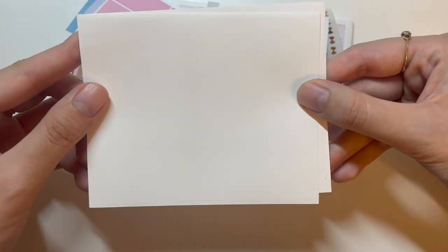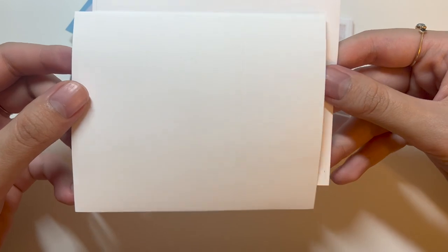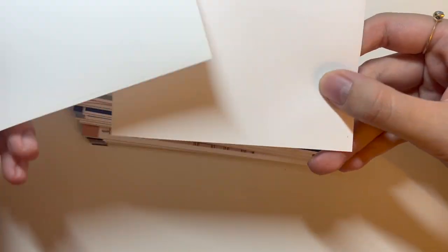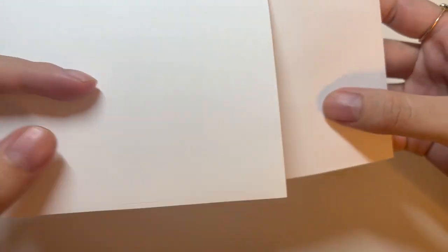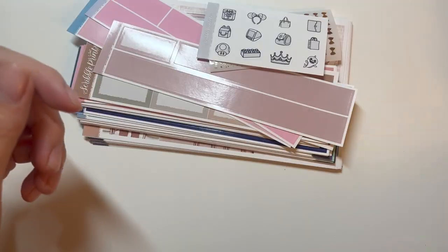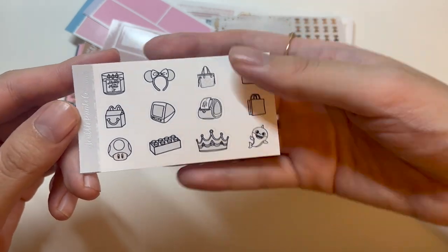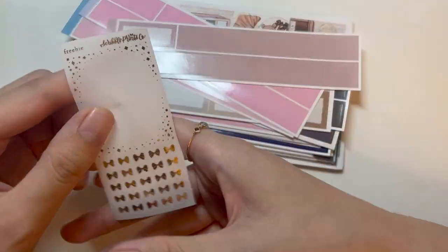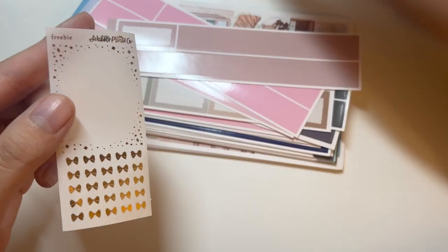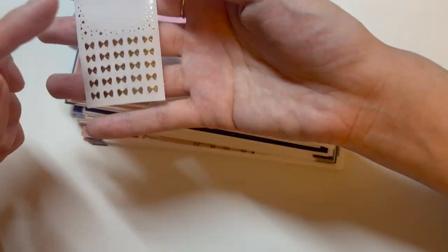First I got two full box extenders. The paper quality is really good — definitely premium matte. The freebies included gold doodles, gray doodles, a gold full box overlay, and some bow headers.